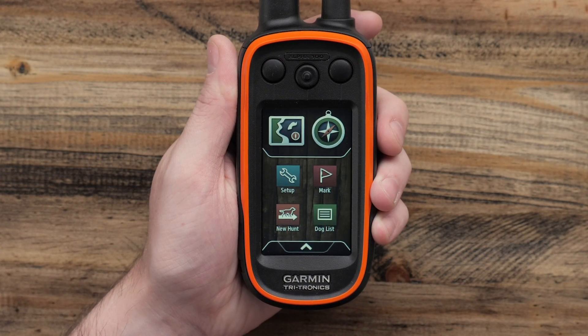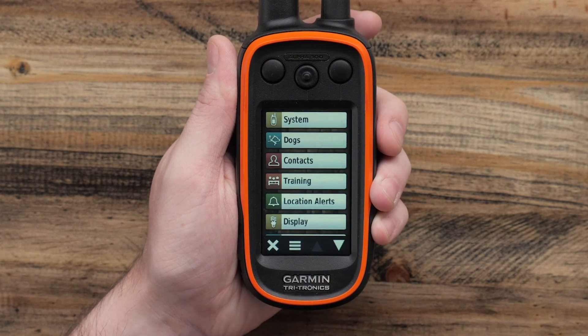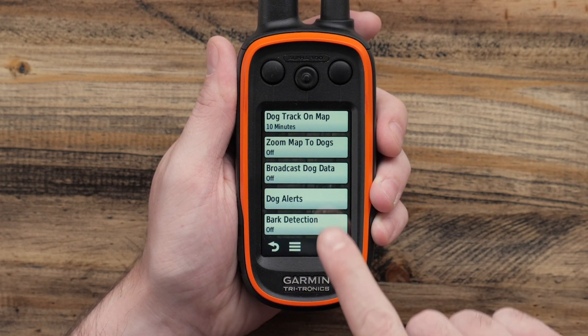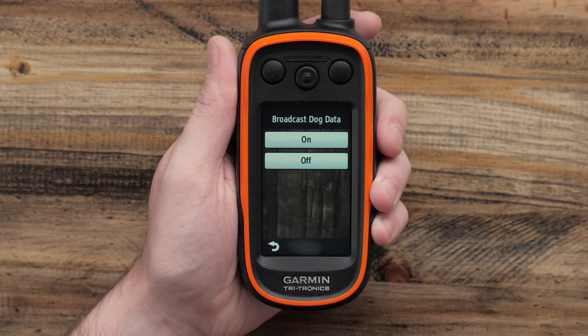From the home screen, touch the setup button. From here we'll touch on Dogs, then Broadcast Dog Data. Make sure this option is enabled.